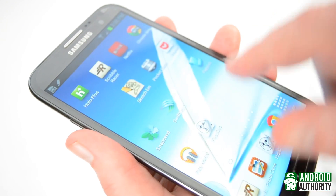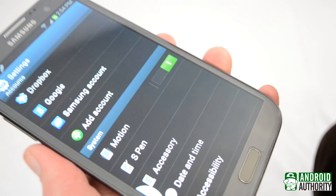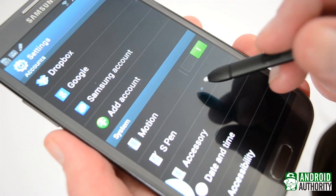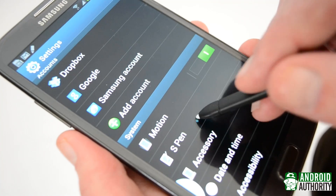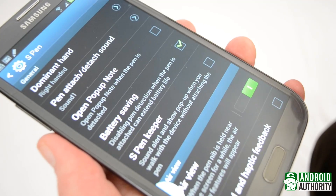Now you might wonder if this wastes battery life. The answer is… kind of? It doesn't take a lot of juice to power the relatively small field needed for the S Pen, but at least in the Note 2, you can turn this off by using the battery saving feature.